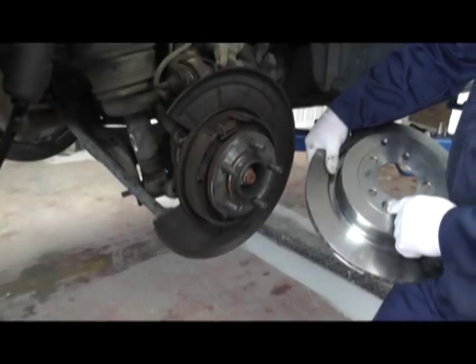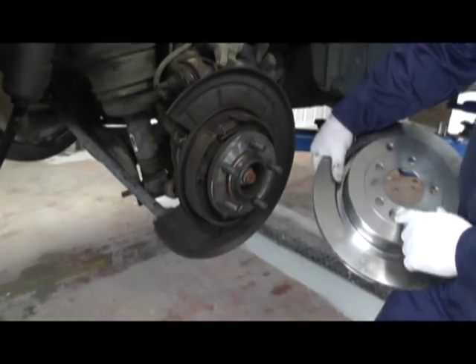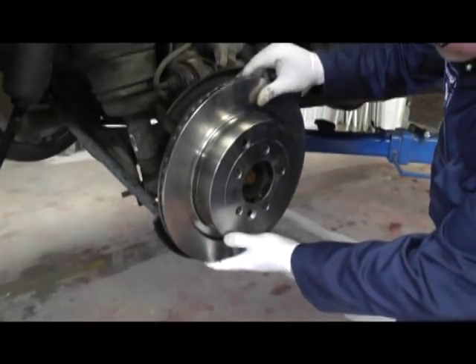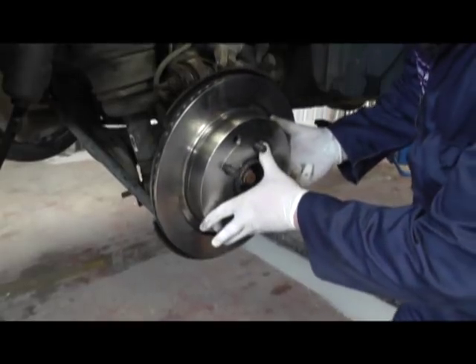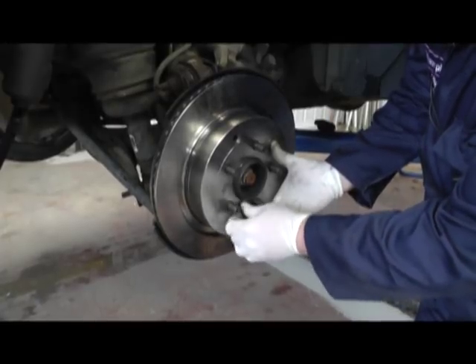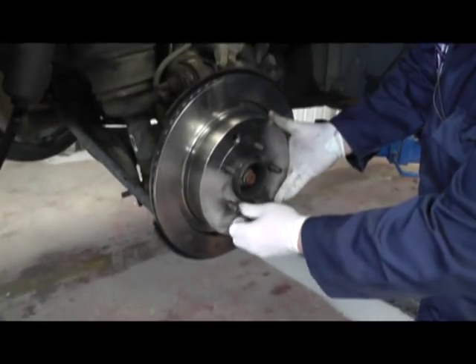Then we look for the countersunk hole for the grub screw and line it up with the threaded hole at the bottom. Fit the disc on and fit the retaining screw, then tighten that up to the recommended torque setting.